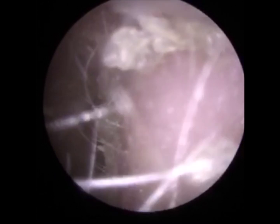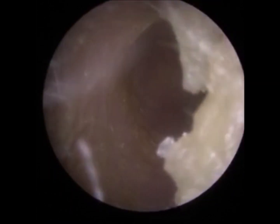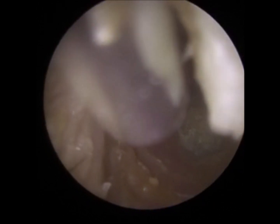You have to stay very, very still for me as we're going very deep in your ear. I'm going to stretch your ear at the entrance because it's very inflamed. Your ear canal comes quite long as well. I've got it all recorded so it'll show exactly what I'm doing.